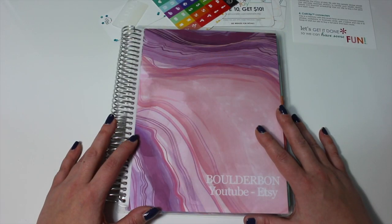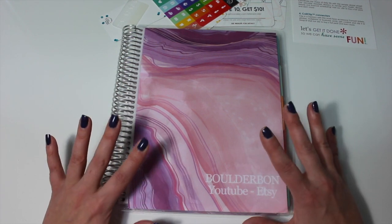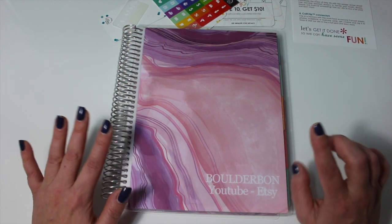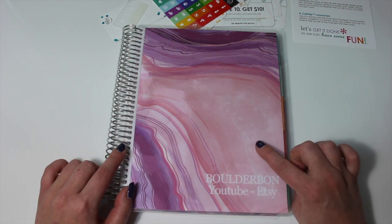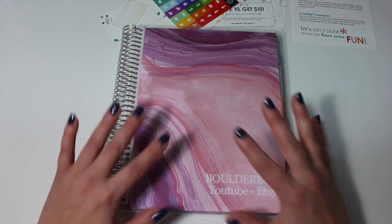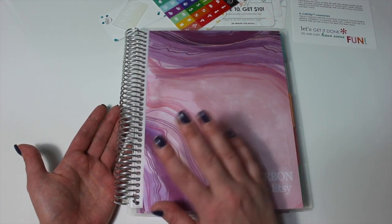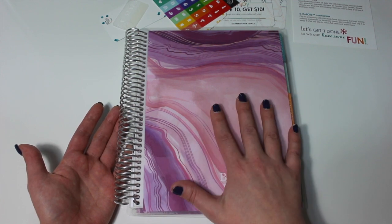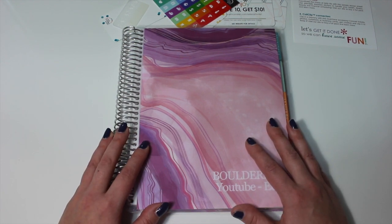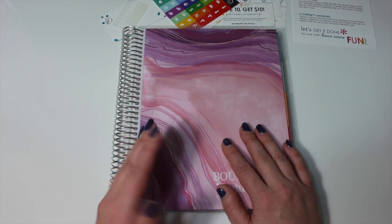I hope you guys enjoyed seeing all the fun goodies that I got from Erin Condren. She also just came out with a brand new calendar right after I made this purchase, so I may have another haul coming up — it is an hourly calendar. She also put her rose gold coils back in stock, which are a little bit pricier than the regular classic calendars. I do love the rose gold so I may end up splurging and getting one as well. I hope you guys enjoyed — if you did, don't forget to give this video a thumbs up and subscribe if you haven't already. Thanks again for watching everyone, I'll see you in my next video. Bye!